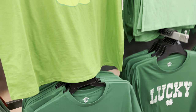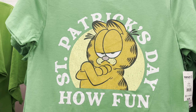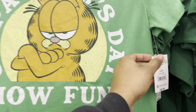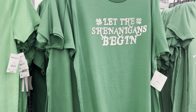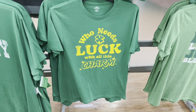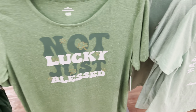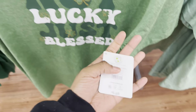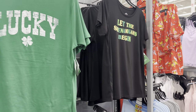That is the Care Bear, Lucky Lucky St. Patrick's Day. That's Garfield — $8.98. Let the shenanigans begin. Who needs luck with all this charm? Not lucky, just blessed — yes, we are blessed and highly favored. $6.98. Kiss me, I'm Irish. Lucky, let the shenanigans begin. Oh look at Patrick, Happy St. Patrick's Day. Luck of the sea stars.